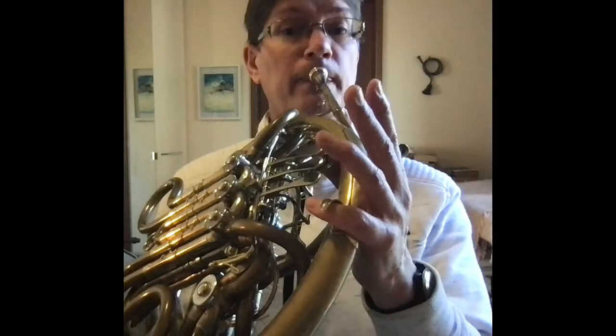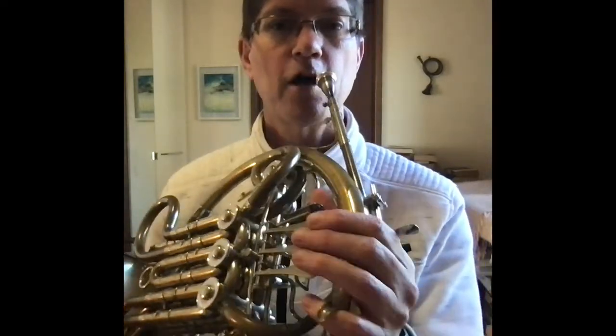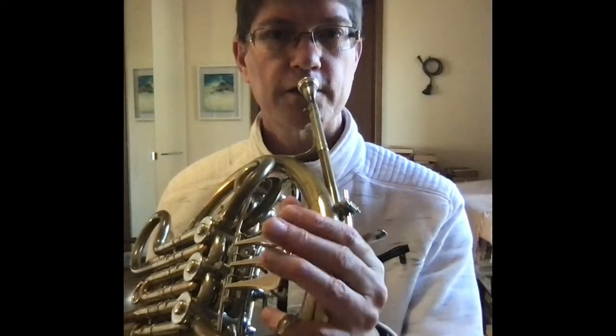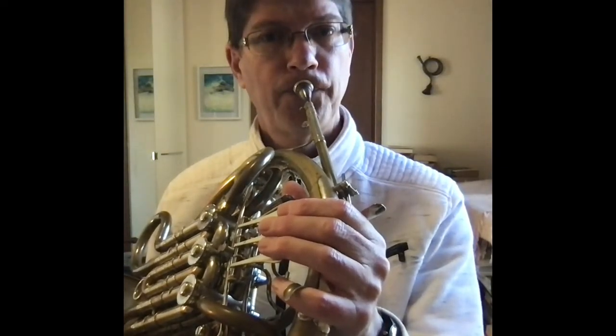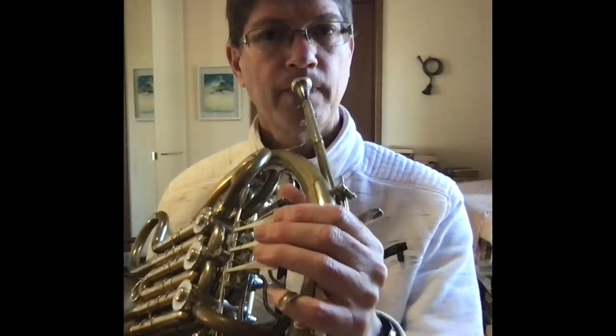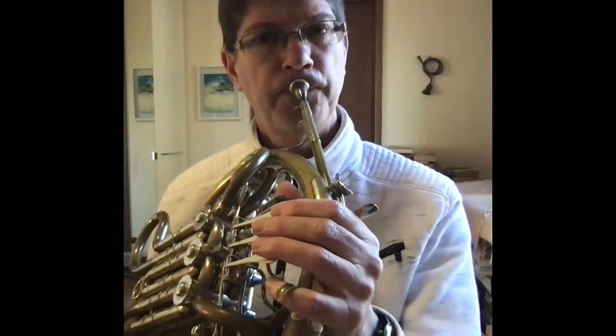Now we're going to play the note C. Play with me, find the note. I'll play for a little while — see if you can get the same pitch. Lots of repetition, nice steady note, air pressure is very even. This is what we're trying to achieve. It takes a while to do this when we start.